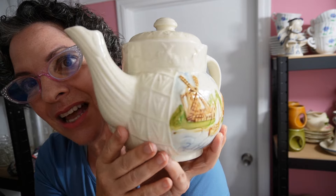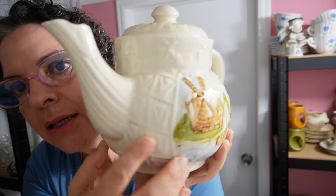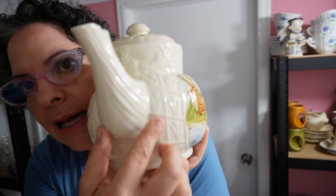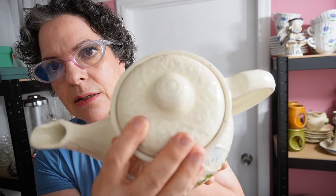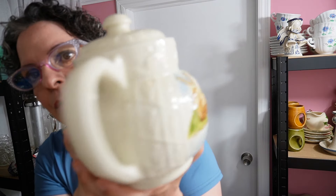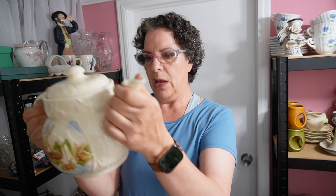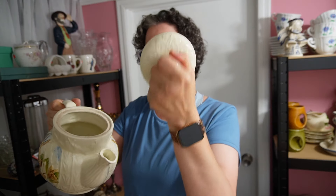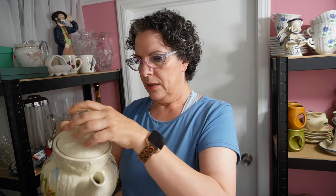There are designs everywhere — tulips right here, and then what looks like wood, more tulip pattern, and more windmill on top. They designed everything. What a teapot. I love that it's heavy. This is a great teapot — the Dripolator.